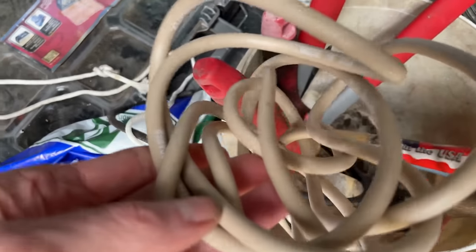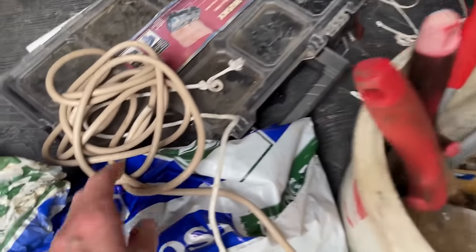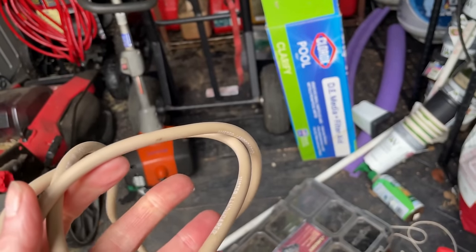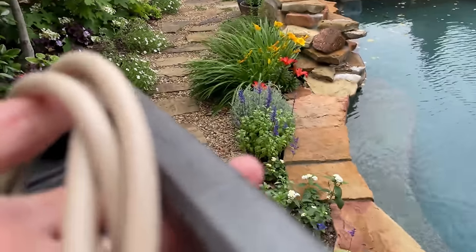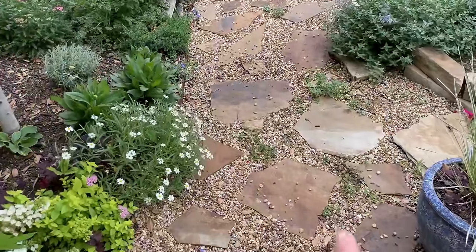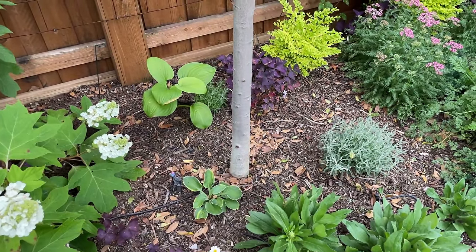All I have is tan tubing — this is all I have left in black, so the black's not going to work. I'll just tie it up to the back of the tree so you can't see it. We use tan in places where we need it, like on our pool decking, and I have some tan running through the sidewalk under the gravel so it won't be seen. I don't typically like to use it in the garden because it contrasts against the dirt and you can see it a lot easier.